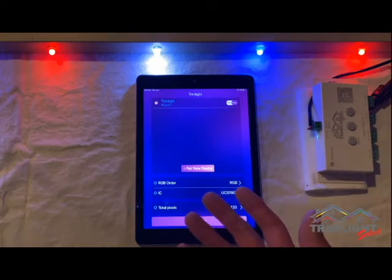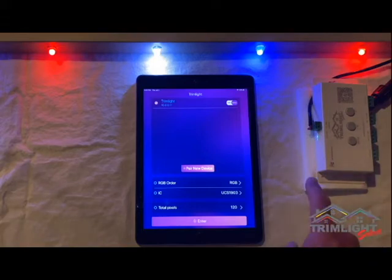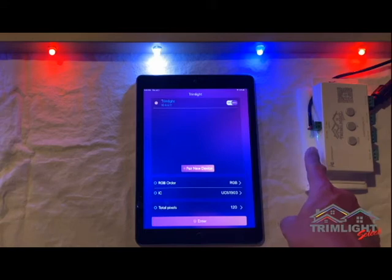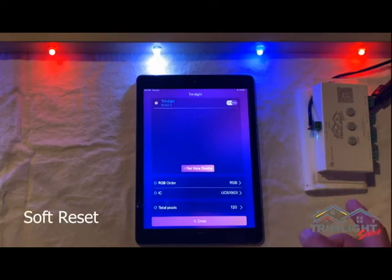If TrimLite does not appear in the app, locate the white TrimLite controller, usually housed inside an enclosure in your garage, and confirm you have a solid green light on the controller. If you see no light, a flashing green light, or a blue light, quick press the STAP button on the controller until the solid green light appears. If you cannot get the green light to appear, simply unplug the controller for one minute and plug it back in.